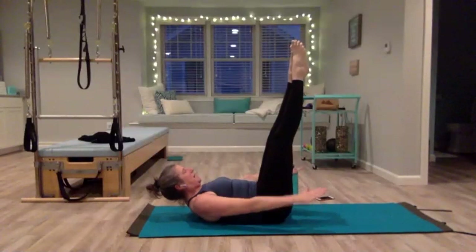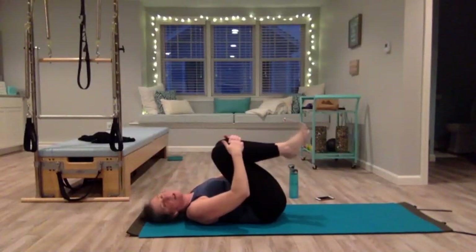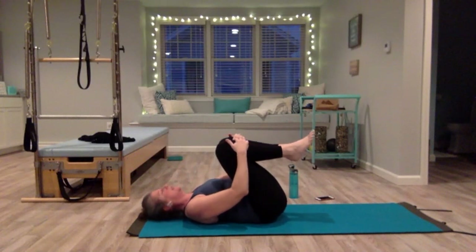Last set — exhale, three, four, five. Lower, pull your knees in, rock your head side to side to release any tension in your neck.